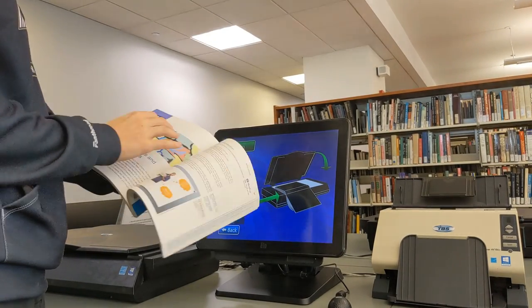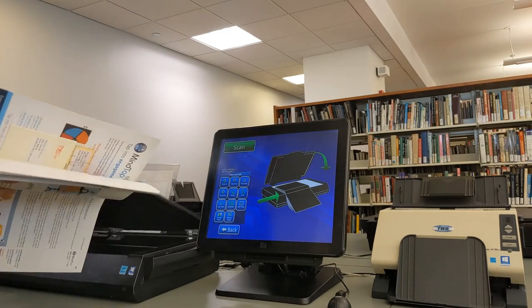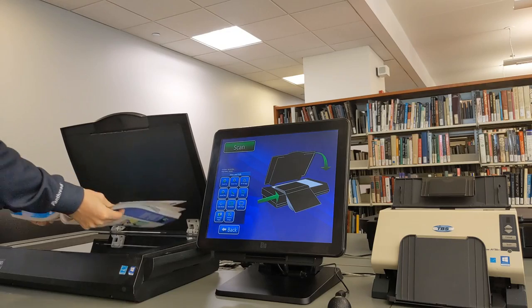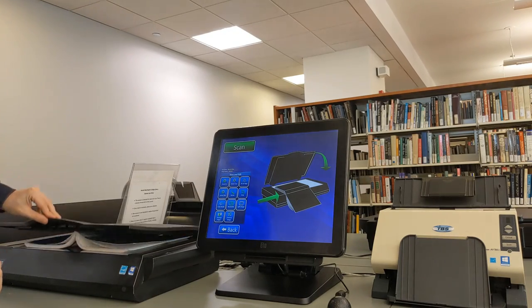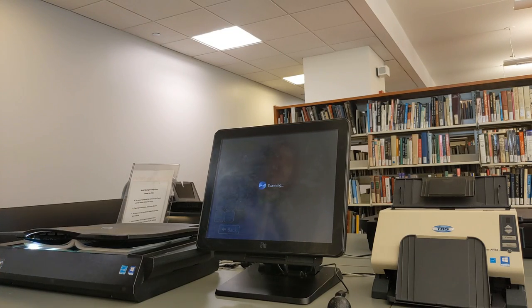Simply pick it up, put it in the scanner bed, and be sure to put the scanner lid down over the book. This will ensure that you get the best quality scan possible. Once your book is in place, you can tap the green Scan button in the top left corner, and the machine will scan your page.